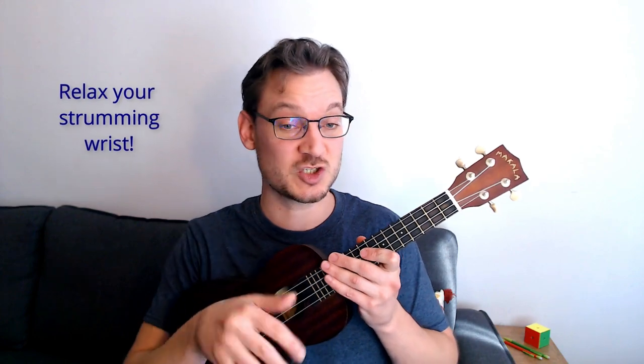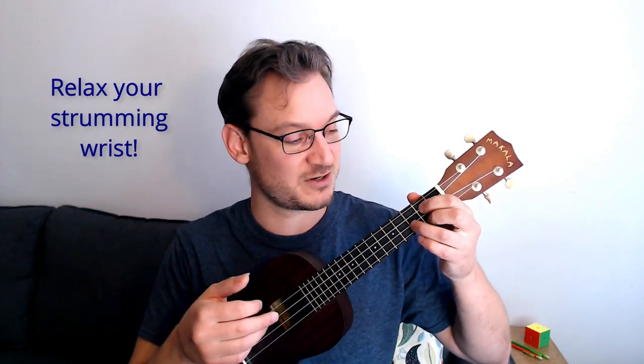One last bonus tip: you want to play with a loose wrist, especially in the strumming hand. Your pressing hand should be relaxed and only pressing as hard as you need to to get a nice sound. But your strumming wrist — you really want to loosen it up. If you're playing with a stiff wrist and moving more your forearm, it really affects the sound. Loosen up that wrist. A simple exercise like eighth notes down and up — one and two and three and four — is a good starting point for many strumming patterns. Count along and have a loose wrist.